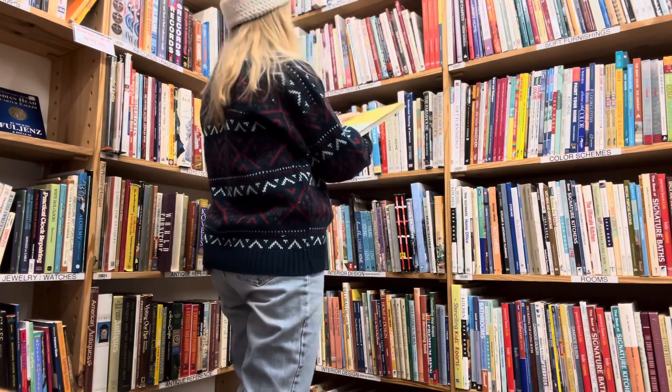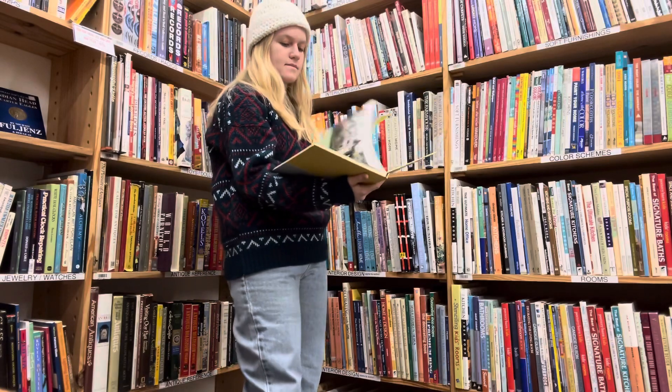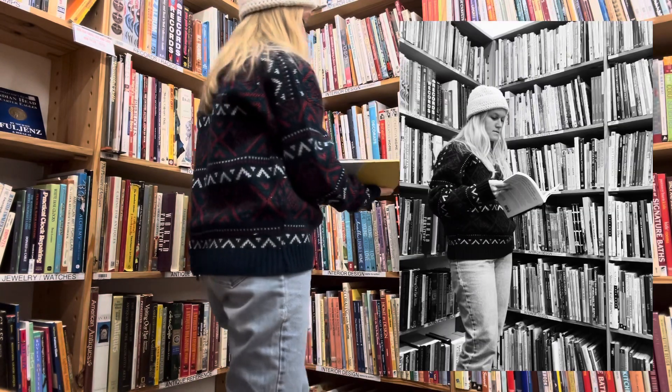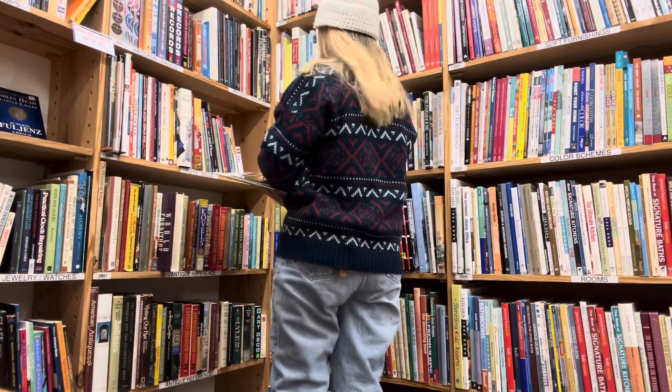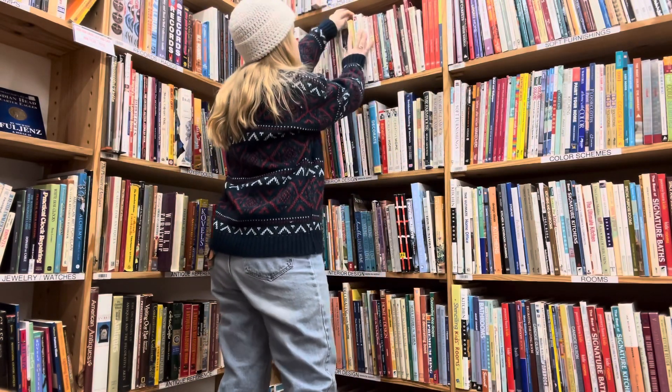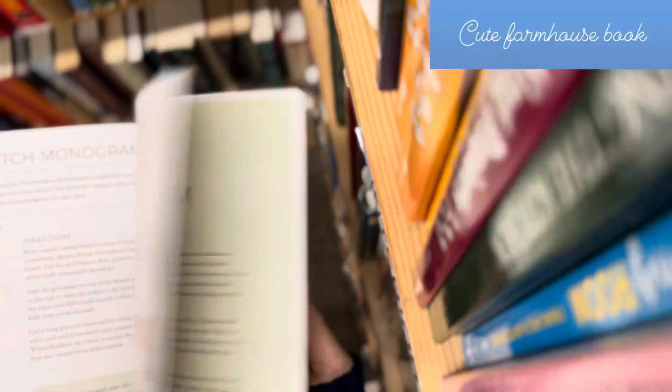I love going to libraries and studying in them and bookstores, so this was a fun time of the day. I just looked through some fashion and some house books. This book right here is a super cute farm book.